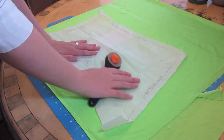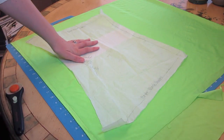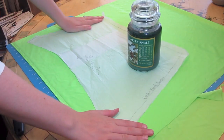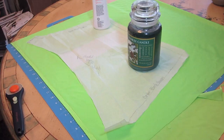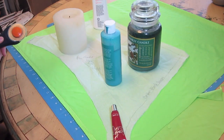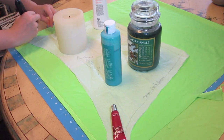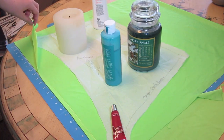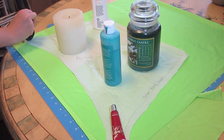Another thing you might want to get, which I actually don't have, is weights. I just use random things I have laying around — like I'm going to use my candle — and that will hold everything in place while I am cutting so nothing moves and I don't have any issues. Now I'm ready to start cutting. Be careful not to cut yourself. I am cutting through both layers so that I will be getting two pieces. I'm just going to cut this out all the way around.